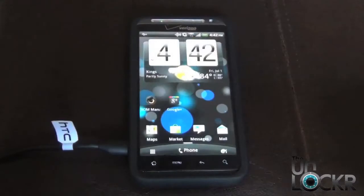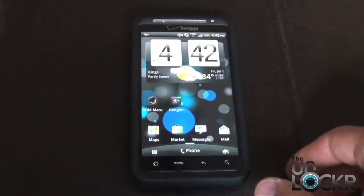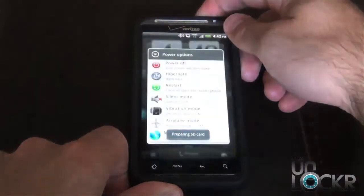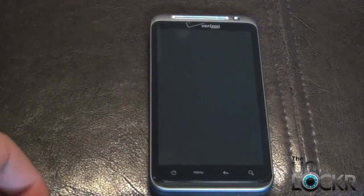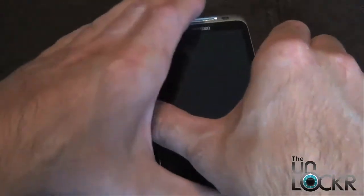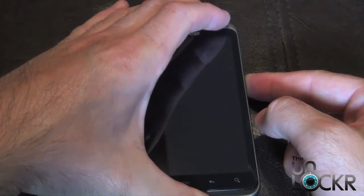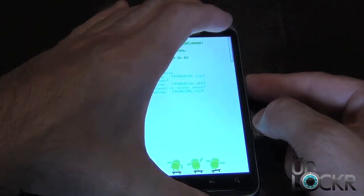Once the file has completely transferred over to your SD card, you want to unplug the USB cable from your phone and also power it down. Once the phone is powered down, power the phone back up into fastboot by holding down the volume down button and the power button simultaneously. Hold both buttons down until you reach the screen that says fastboot.